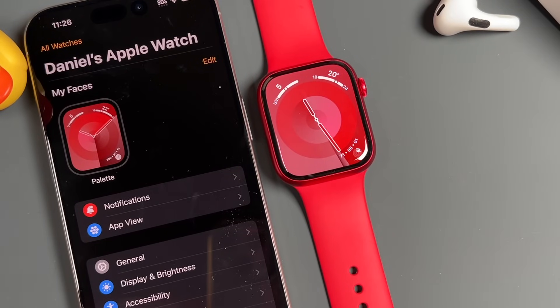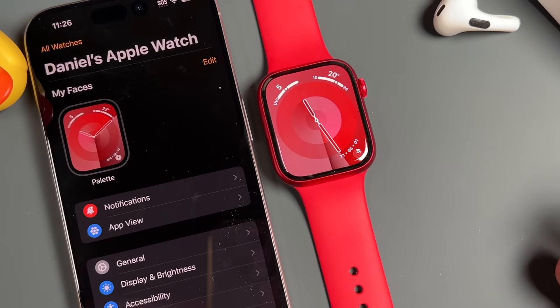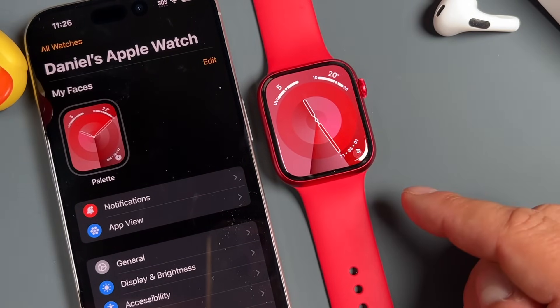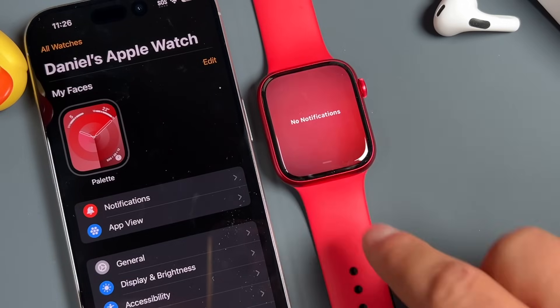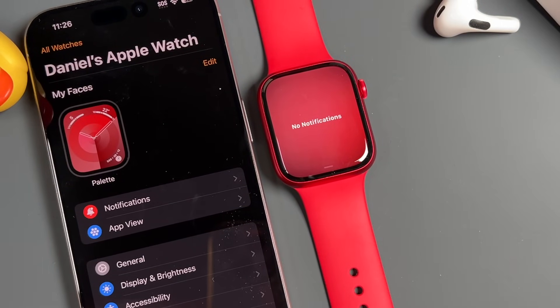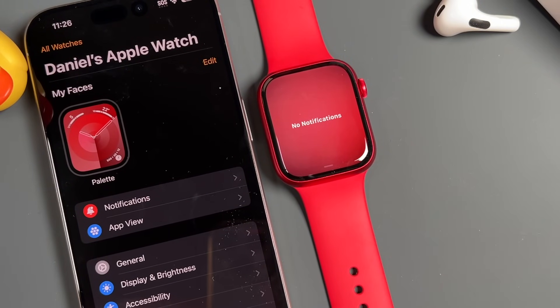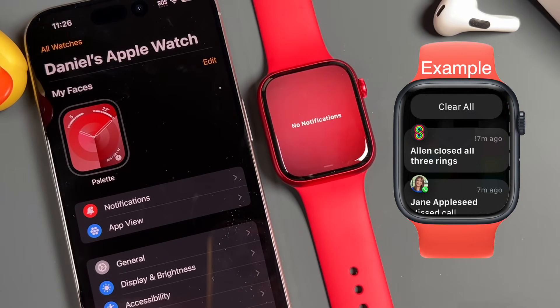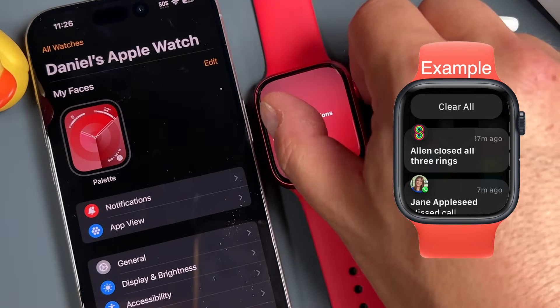As you use your Apple Watch, you're going to get notifications, just like on your iPhone. You can bring up the notification center on your Apple Watch just by swiping down from the top. I don't have any notifications here because this is a brand new Apple Watch, but this is where you'll be able to tap on those notifications or clear them when you're finished with them.